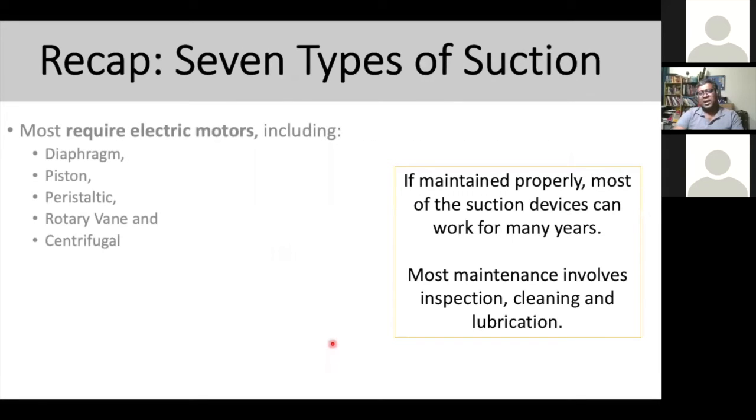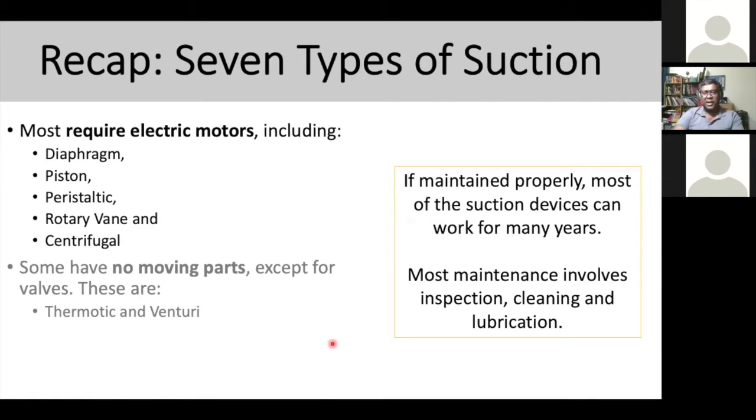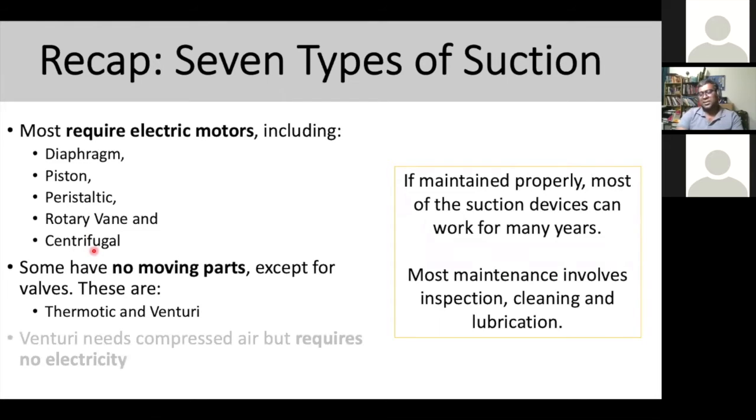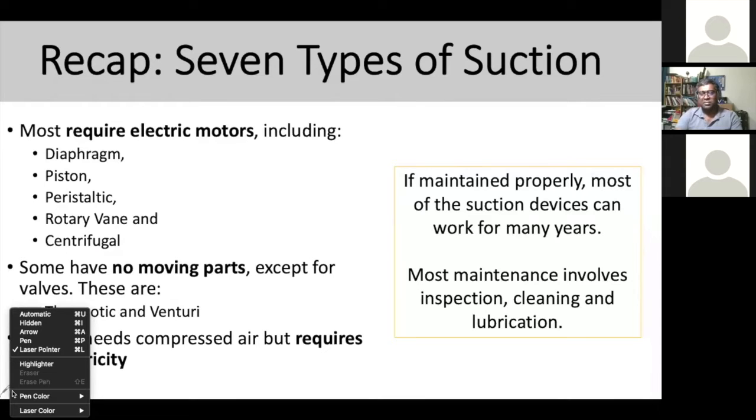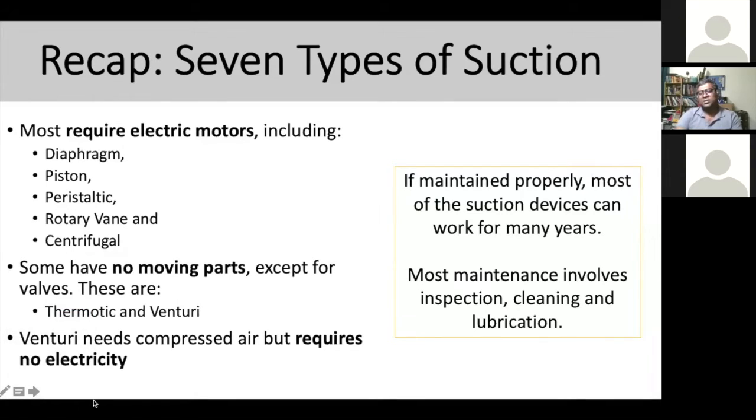To recap the seven types of suction pumps: most require an electric motor — these include diaphragm, piston, peristaltic, rotary vane, and centrifugal. Some have no moving parts except valves, like thermonic drain and venturi. Venturi needs compressed air but requires no electricity. These are the seven types you'll commonly see in hospitals. If you maintain them properly, these devices will work for many years. Most maintenance involves inspection, cleaning, and lubrication.